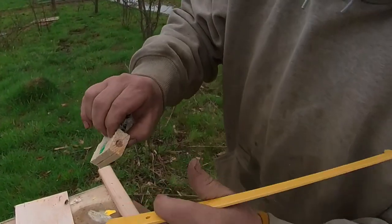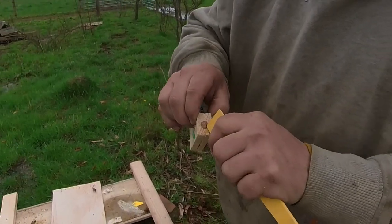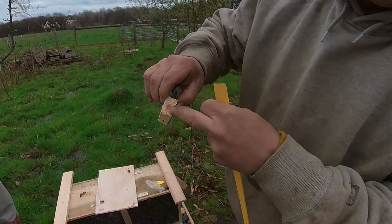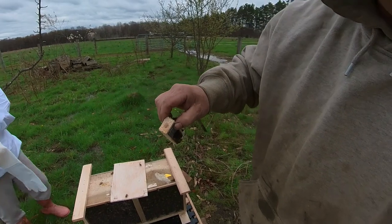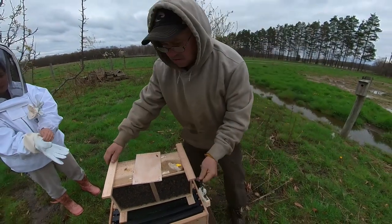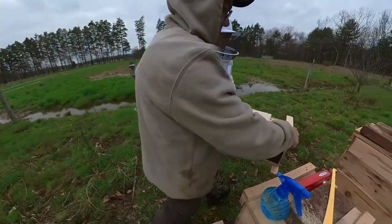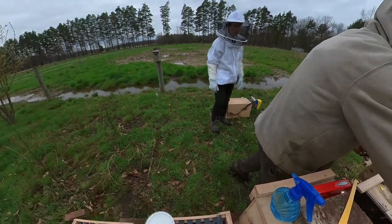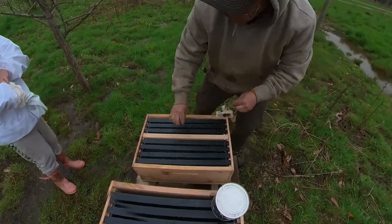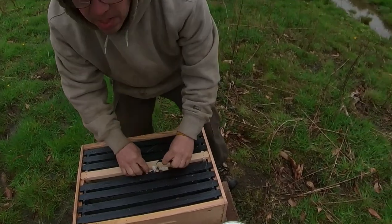We want to take the cork out of the queen cage. There's a cork that exposes the candy. So what we'll do is take our queen and slip her down in between the frames.